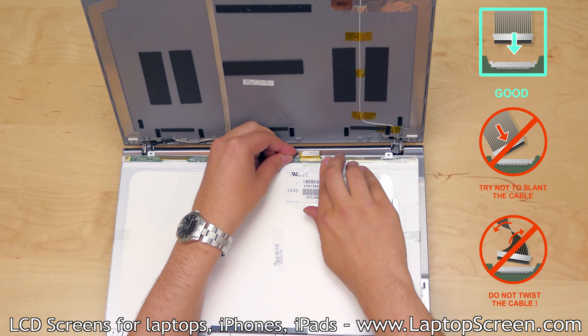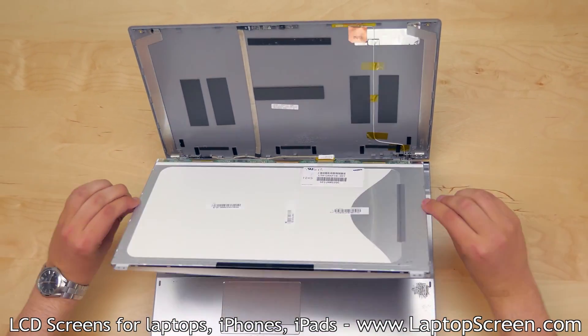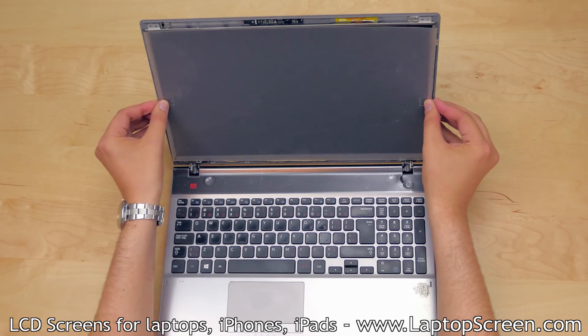Make sure that the video cable is not twisted or slanted. It must be straight when plugging it in. Bend out the protective film tabs. Lift the LCD up and place it into the back cover.